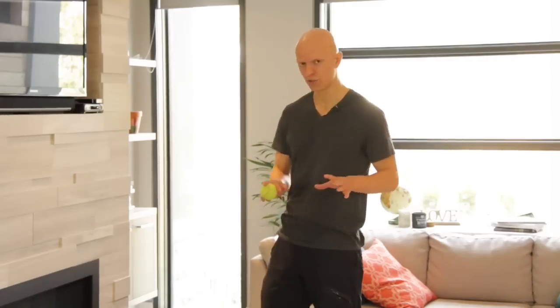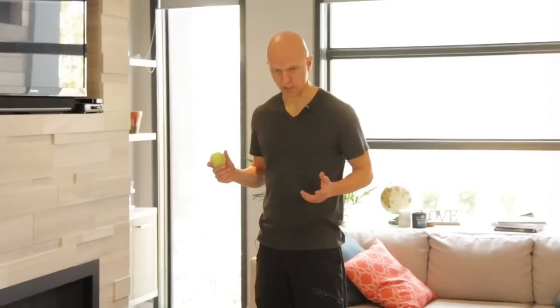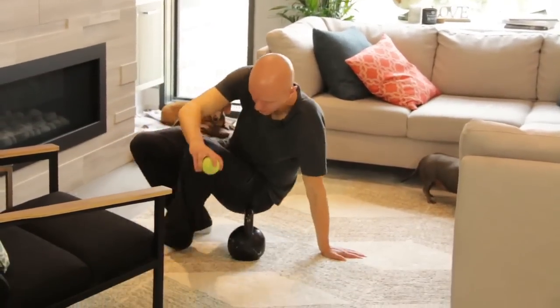So this is a bit of an interesting exercise. I learned this one from Kelly Starrett — give it a shot. If you've got a kettlebell, awesome. If not, you can still do it.